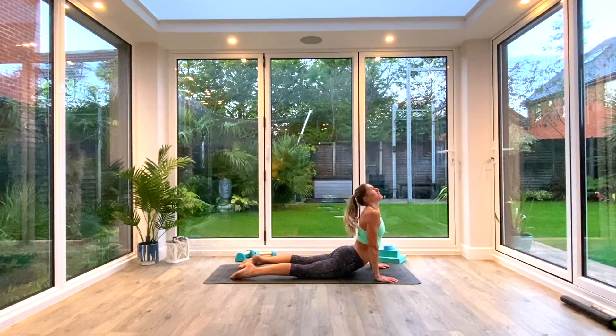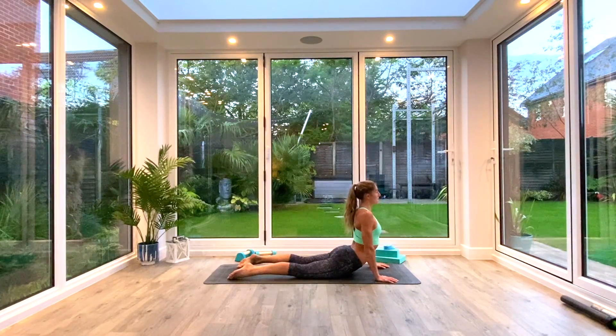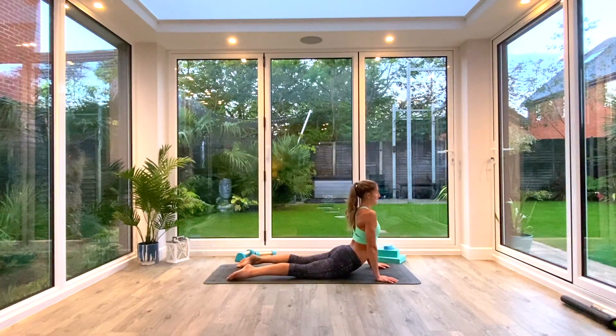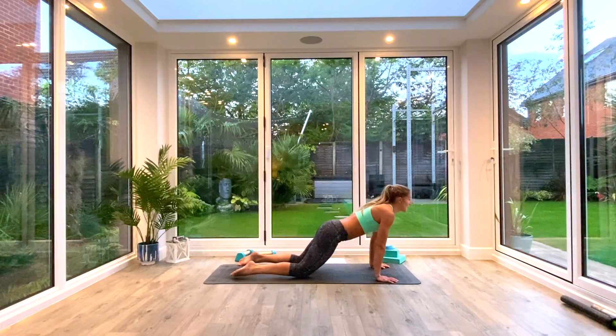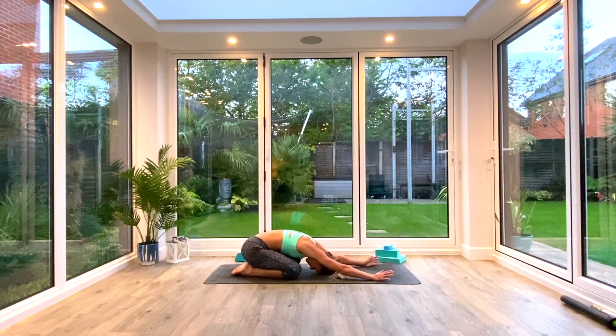You can look up towards the ceiling if you want to, or straight ahead, wherever you feel good. Think about pulling those shoulders back and down away from the ears — press the ground away. Then as you exhale, push back to extended child's pose. Hands are reached out in front of you, forehead to the floor, sitting back on your heels. Just take a couple of deep breaths here and we'll begin our session.